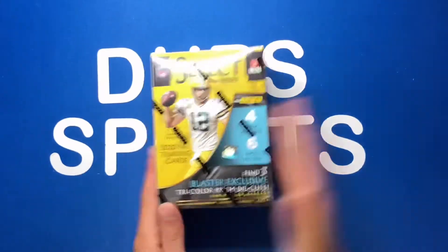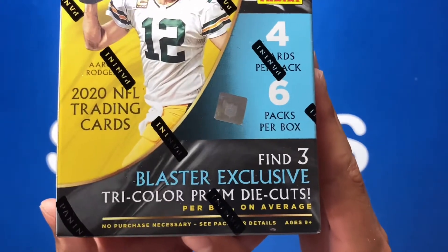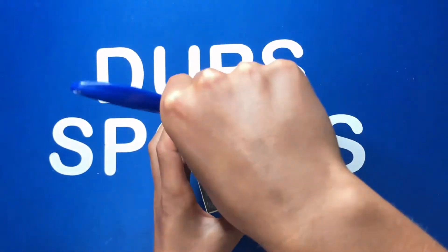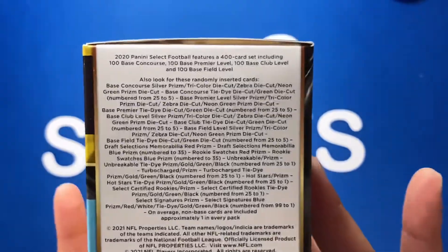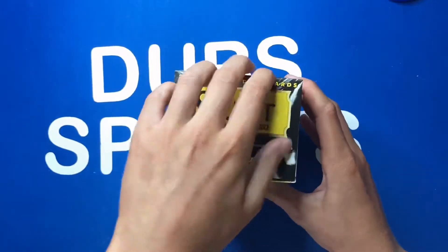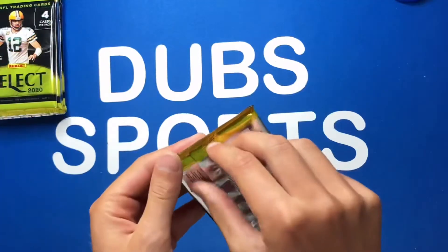From what I've seen, the resale price on these is fairly around 60 bucks. So let's get into this — first let me show you what you get. You get four cards per pack, six packs per box, and you're going to find three blaster-exclusive tricolor prism die cuts. Cards retail for $24.99 at your local Walmart or Target. On the checklist you can get zebra die cuts, tie dyes out of 25, and you'll unwrap one silver prism. Let's rip some packs!